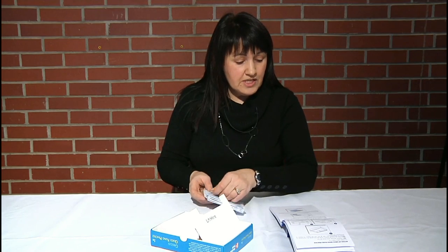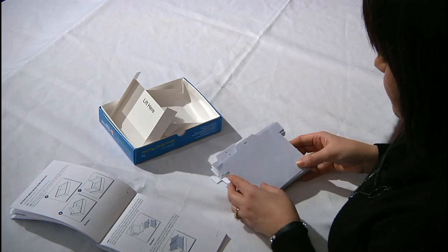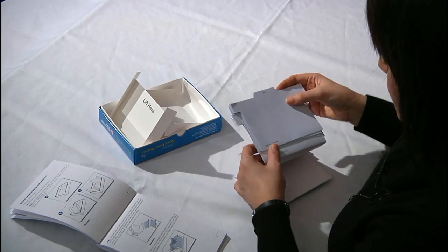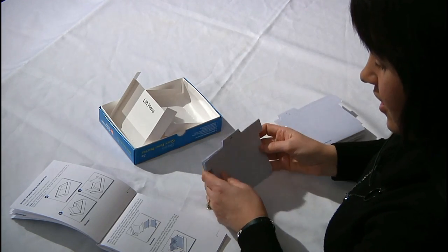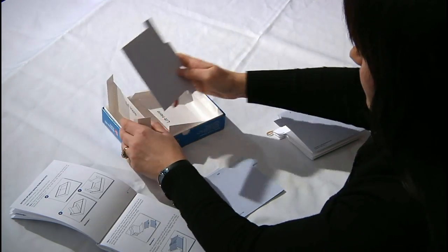You're going to carefully tear off and separate the two colored card guides at the end of each of the three strips. So when you open up your cards, they're going to be in three long strips, and you're going to remove these colored card guides, which I've already done, and we're going to place them in the box in alphabetic order.